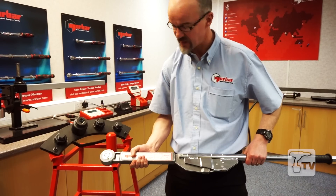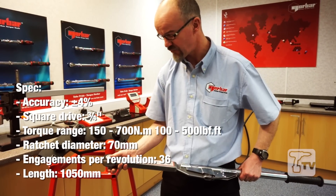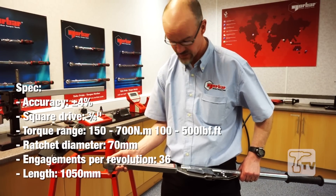It's got a breakback design, which we'll show you in a second when we put it onto the joint. In terms of ratchet, we've got a large industrial ratchet with a three-quarter square drive. This can also be made available for one-inch drive should it be desired.